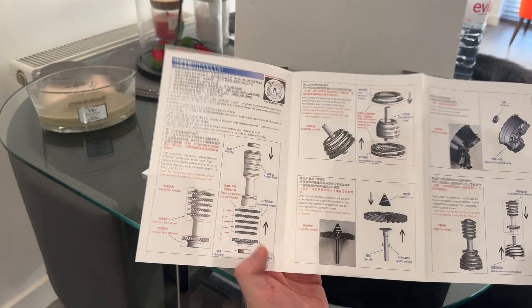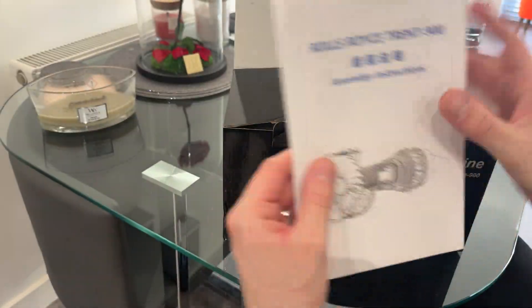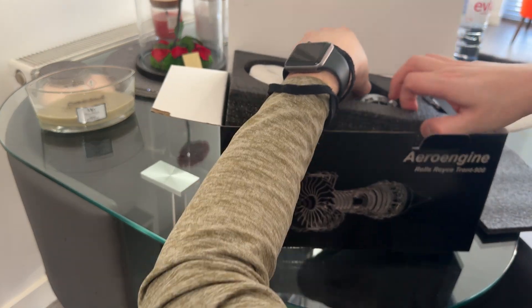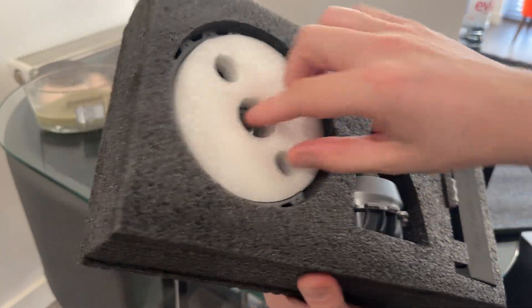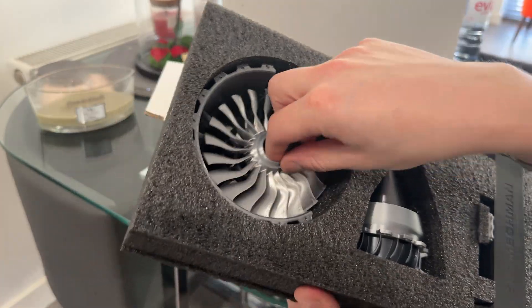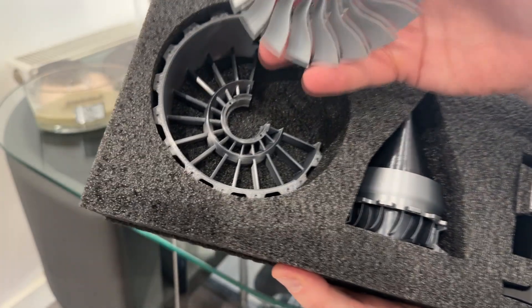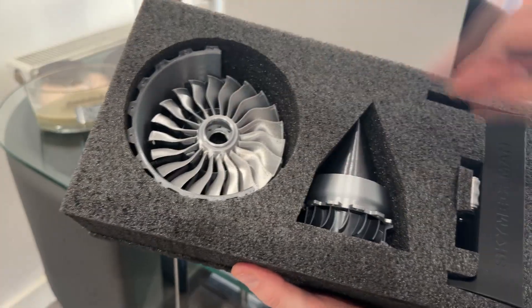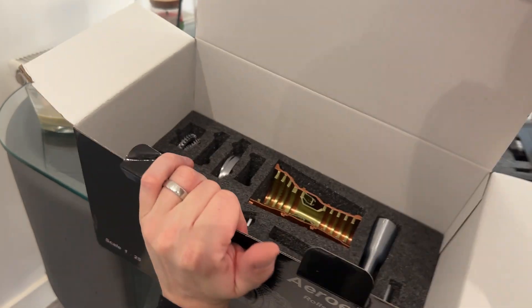The instructions look fairly simple, not too many parts. Let's get straight into it — we've got loads of little bits, some foam packaging. That looks cool in itself. We've got what looks like the rotor — that's the main LP fan. It's all made out of plastic; you can get full metal ones as well. That is the engine sound module, so I think it does spin up with a motor.